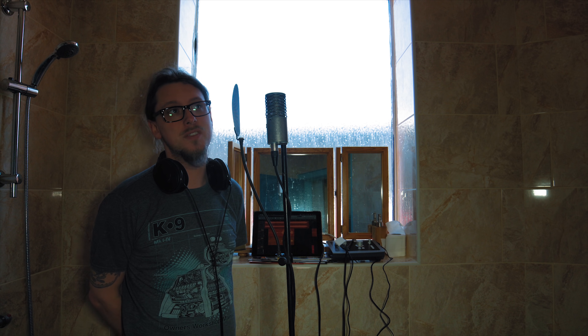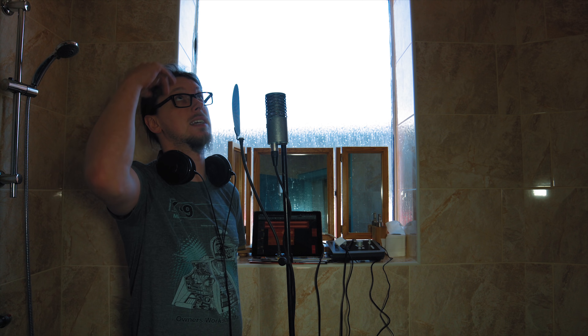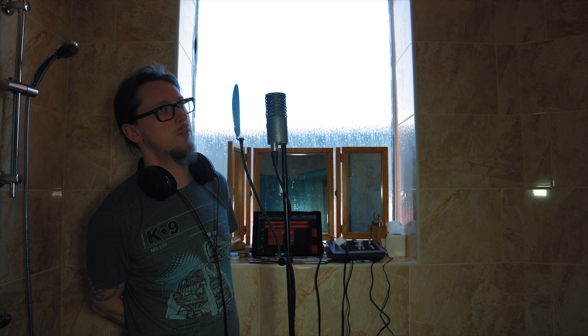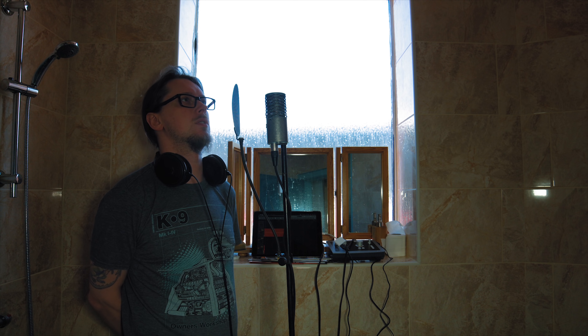This is bathroom number one. It's all tiled, with a big gap in the ceiling so it's got quite a tall ceiling relatively. It's kind of the second most reverberant room in the building, and because it's much smaller than the main office, the echo reverb effect is going to stand out much more. Let's see how that sounds on its own and in a mix.